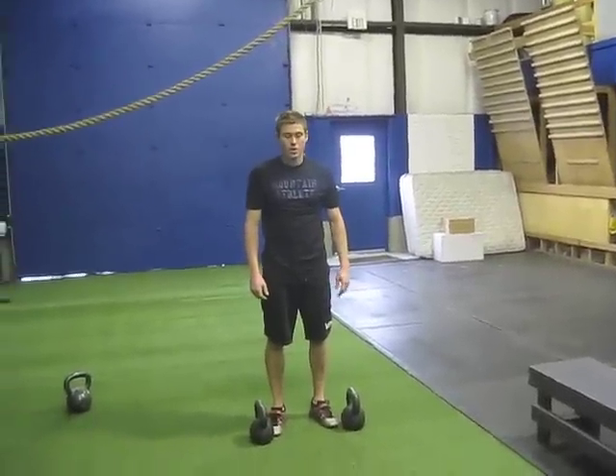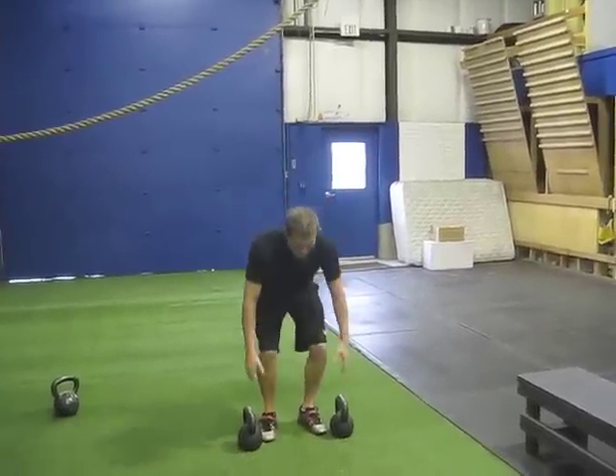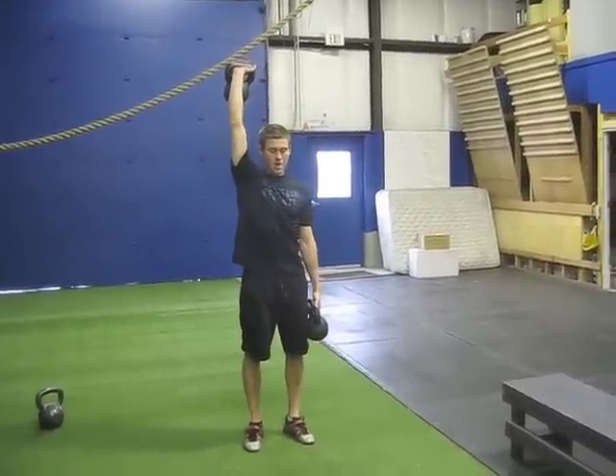This is the waiter walk lunge. I'm going to do three each side. You'll have one up and one down — this is for the right arm up, left arm down.